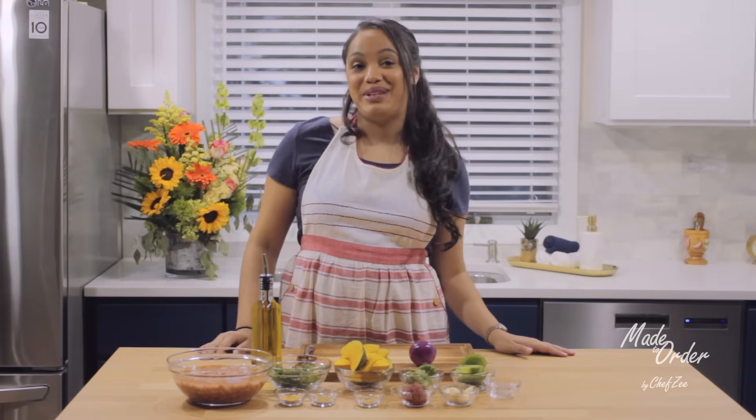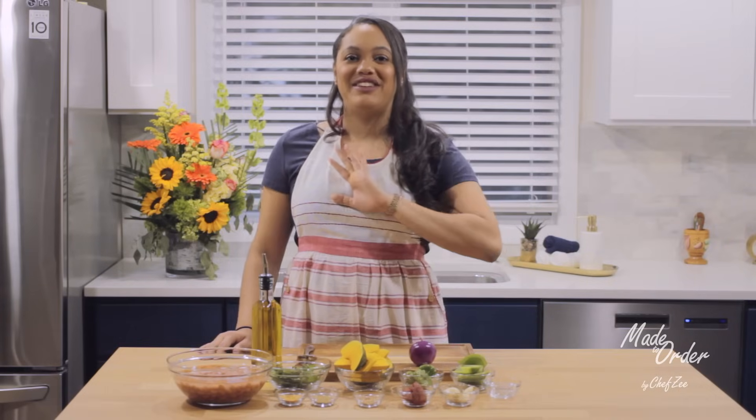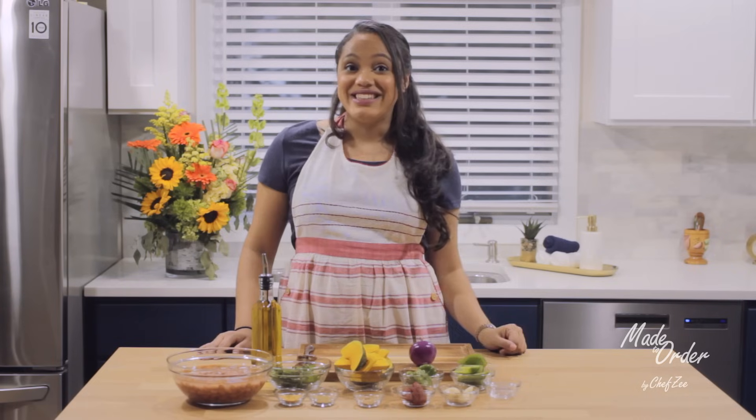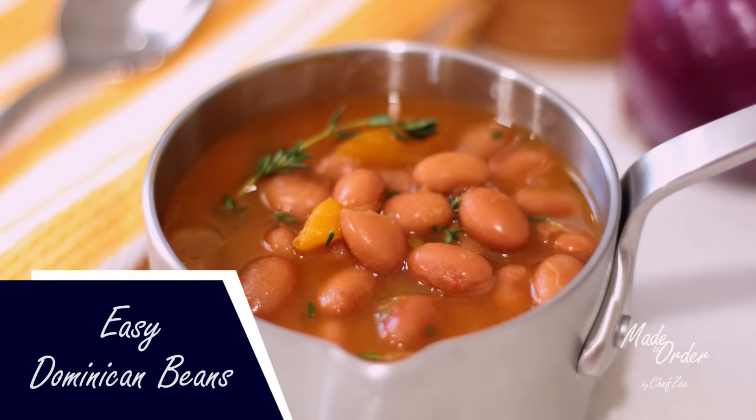Hey everyone and welcome back to Me To Order A La Orden. Today we're making a dish that you guys have been requesting for a really long time and I'm finally excited to be making this dish, but more importantly I'm excited to make this dish be part of a three video mini-series.